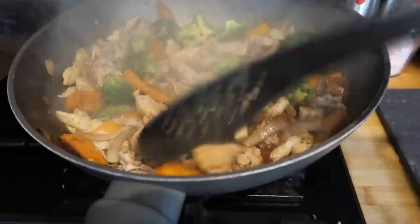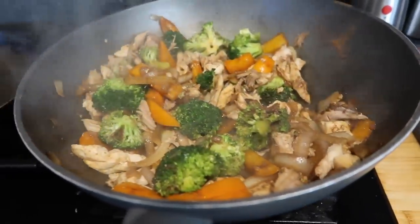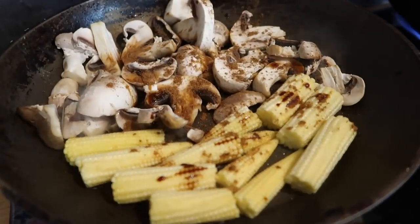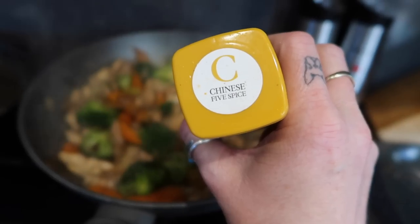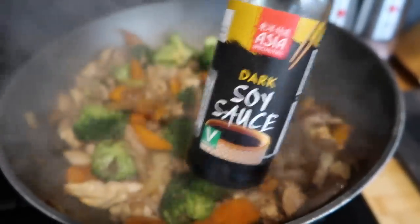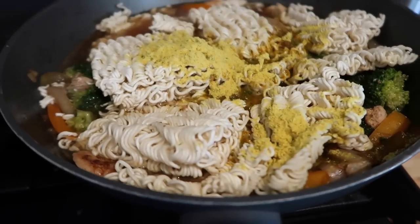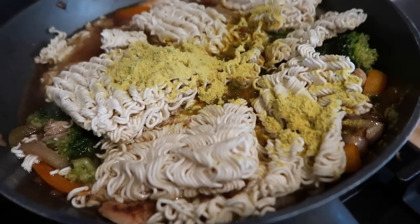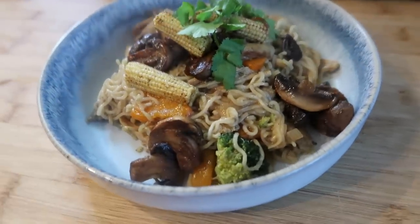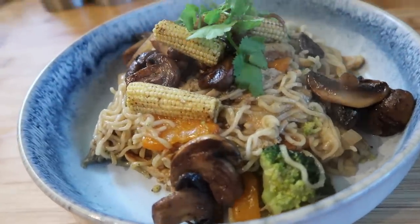For our next meal I had two frozen cooked roasted chicken legs in the freezer so I defrosted those and cooked off a load of veggies — broccoli, peppers, mange tout, mushrooms and onions — seasoned with Chinese five spice and soy sauce. I added a few packets of instant noodles with the seasoning sachets and enough water to cook. I served the mushrooms and corn on top with fresh coriander, crispy onions and fresh chillies — really quick, simple and tasty.